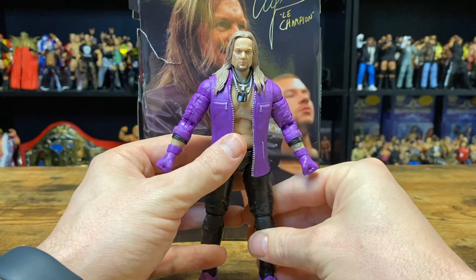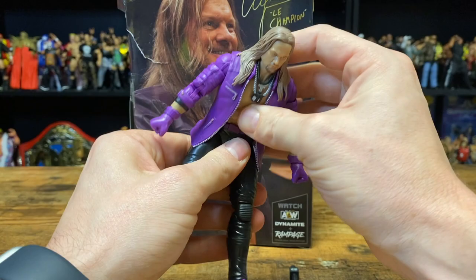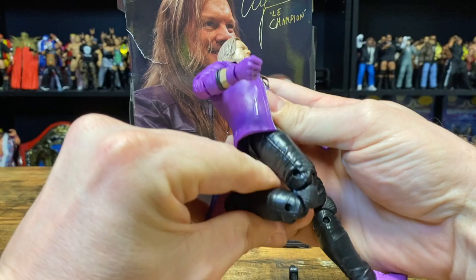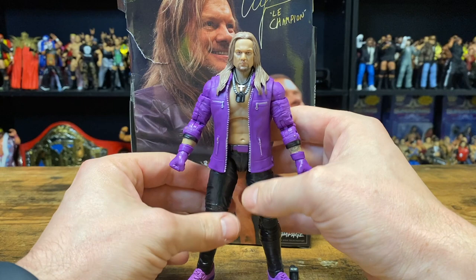The articulation on Jericho is pretty much the same as all the other AEW figures. The shoulders go all the way around, we have the bicep cut at the top, and the shoulders move in and out. The head can spin all the way around, and the waist can spin all the way around also. He can bend down and back up. His elbows are double-jointed pinned elbows. The hands can spin all the way around and bend inwards and back outwards. We have double-jointed pinned knees, and the feet can bend down and back up. No toe cuts on the AEW Unrivaled figures, but for the most part the articulation is really good — you should be able to do whatever you would want the Ocho, Le Champion, to do.